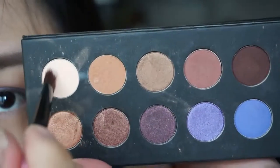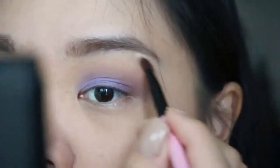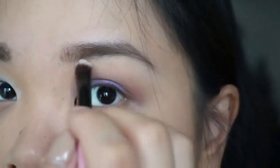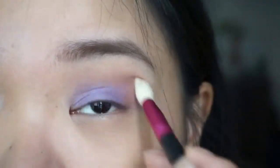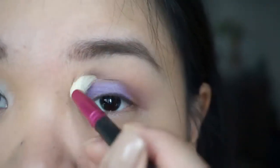Now I proceed to highlighting. I'm using the highlight shade on the brow bone and blending it nicely, then applying it also on the tear duct area. And as always, blend, blend, blend.